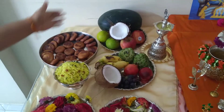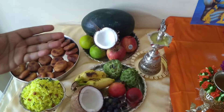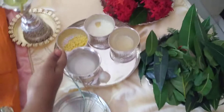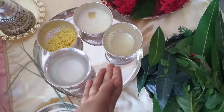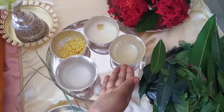We also need seven types of fruits to be offered to God, and we should have vadapappu and paanakam. Vadapappu is moong dal soaked in water for about a couple of hours. Paanakam is a sweet drink — people make it with sugar or jaggery; we do it with sugar.